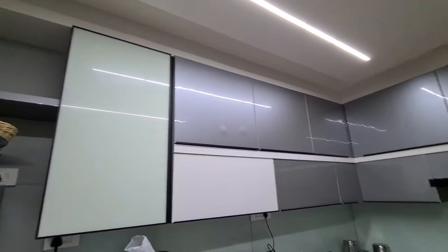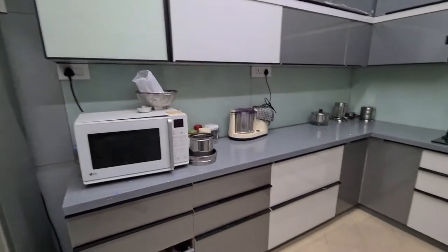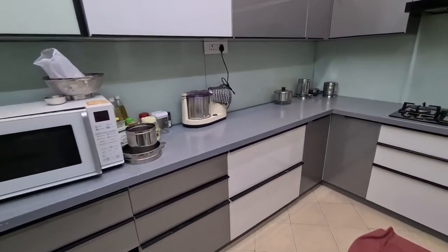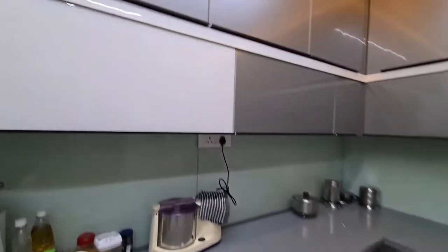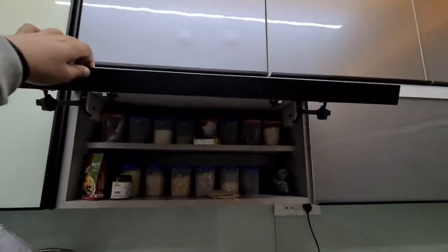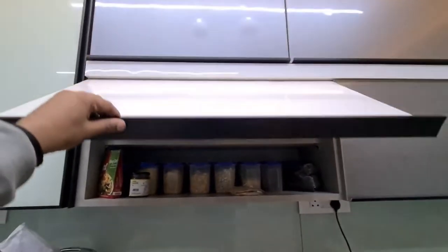Stay tuned for this video and you'll have full detail of what we have. Now let's go to the upper compartment — this is the upper storage where all these items are put in. You can just hold it and have a look.